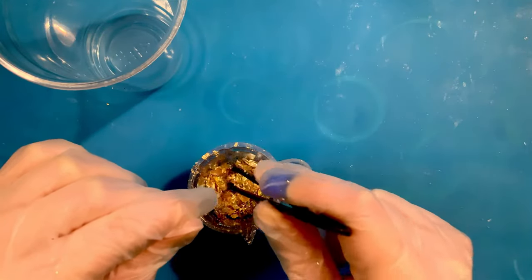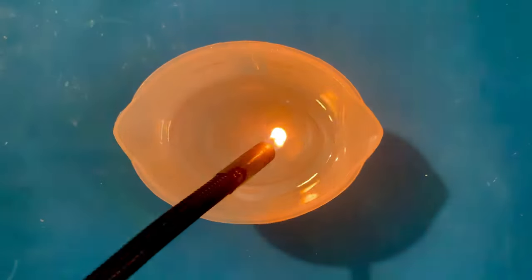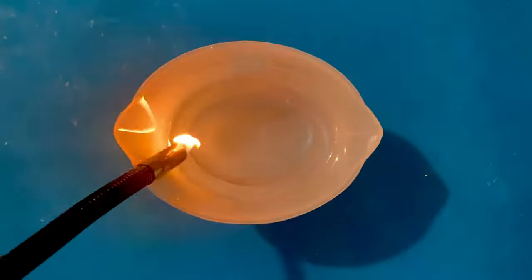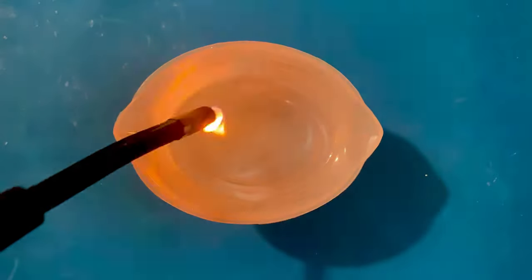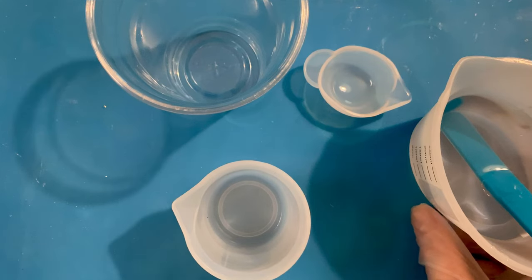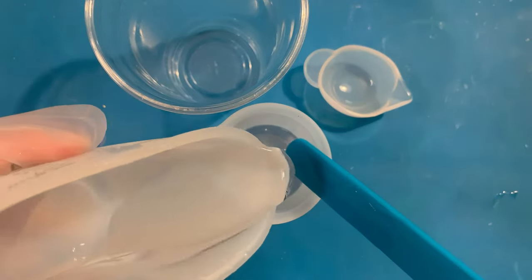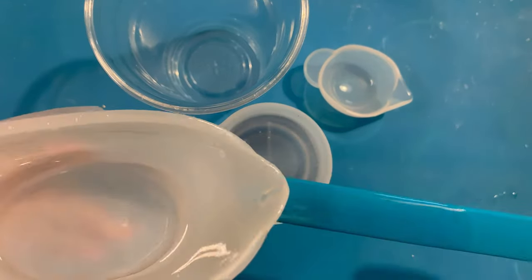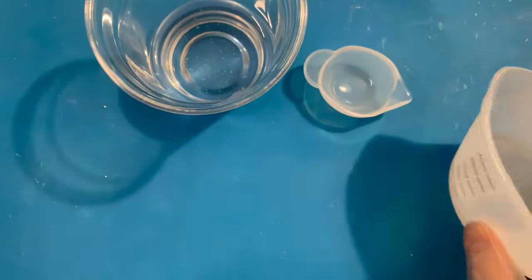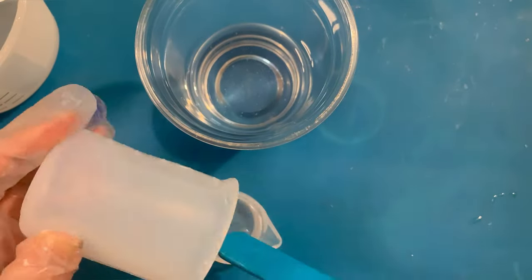I also break apart the gold leaf so it doesn't clump in the resin. Now that the resin has been sitting, bubbles should have risen to the surface. You can pop these with a lighter if you have a silicone cup. If you're using paper or plastic please do not use a torch, but you can use a toothpick. I measure out the resin — some for the white pigment and some for the clear gold leaf — doing 100 ml for the white which leaves 40 ml for the clear, and I always like having more clear just in case.